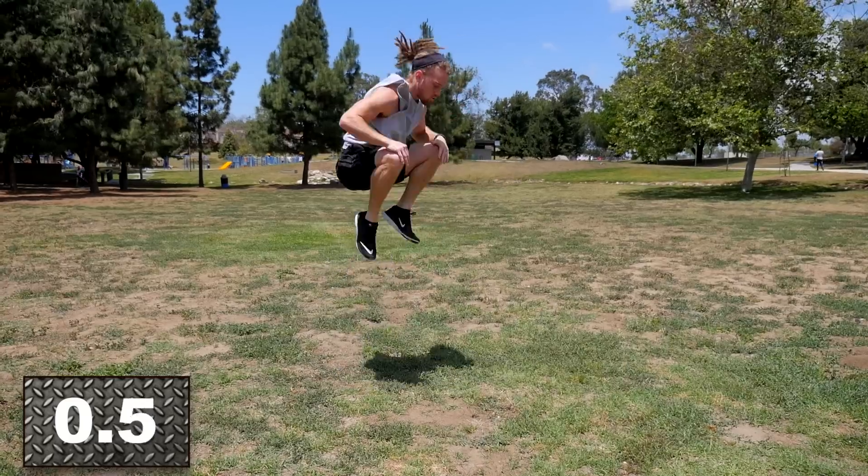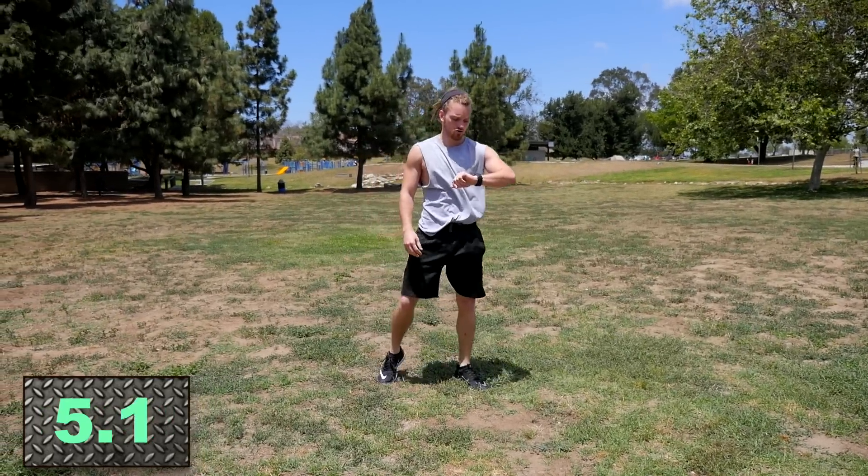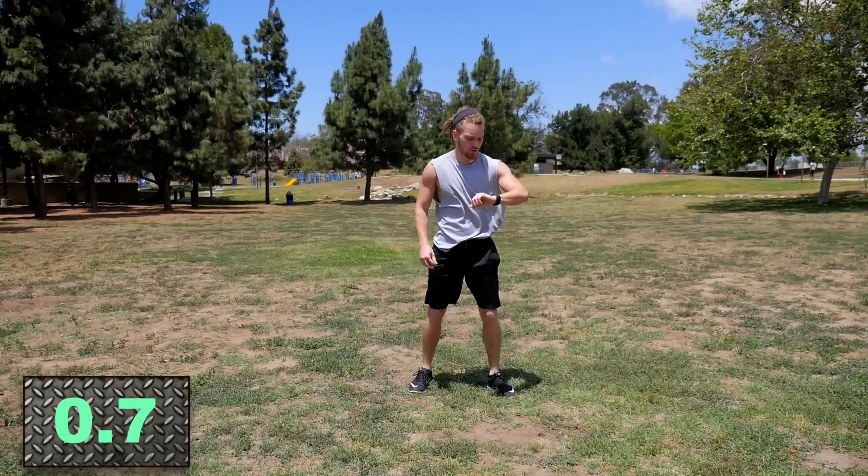I want you to explode when you're doing these movements — 100%. 20 seconds is up, so rest. Catch your breath — it's going to go by quick. We only got 10 seconds, then get ready for the next set where we're doing squat jacks.